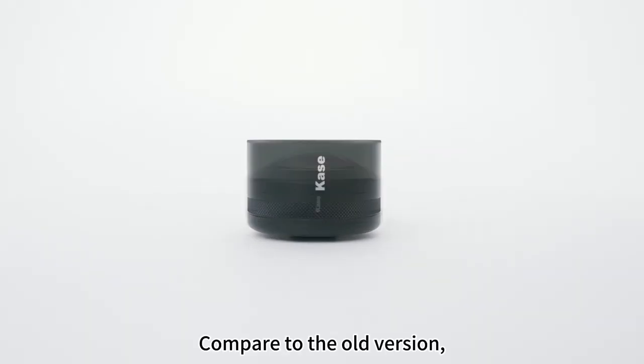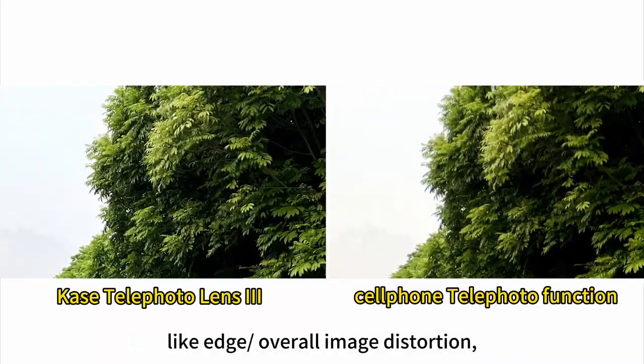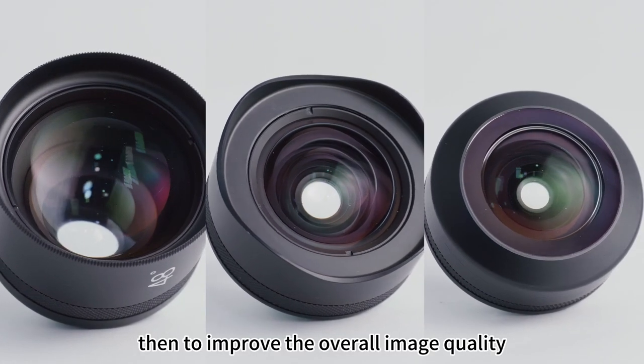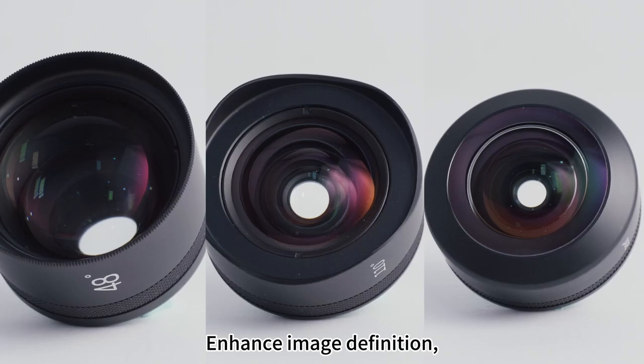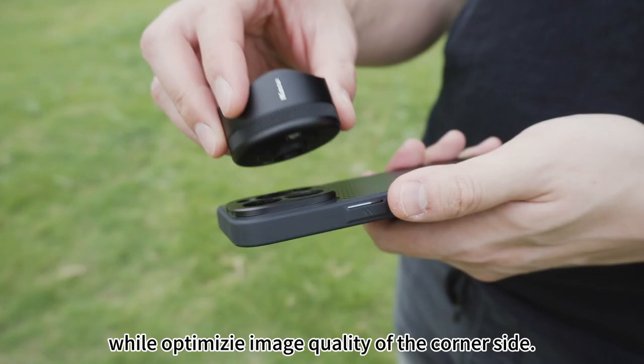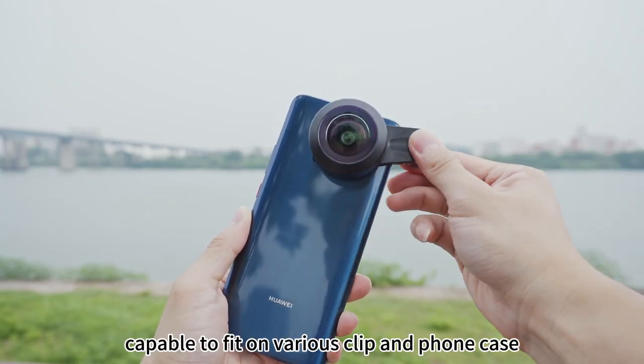Compared to the old version, Lens 3 focuses on common optical problems like edge and overall image distortion, improving overall image quality by redesigning the lens combination and enhancing image definition. It also optimizes image quality on the corner sides.